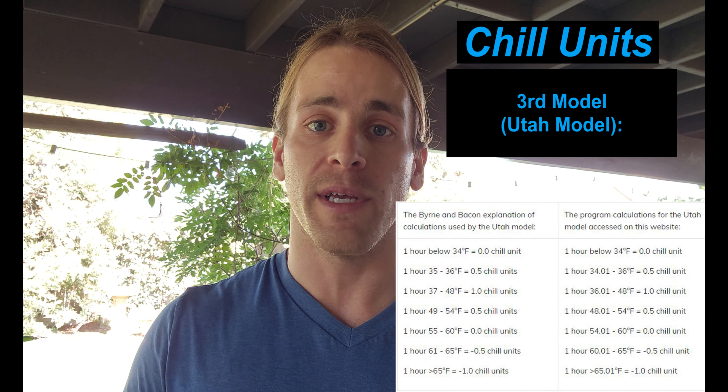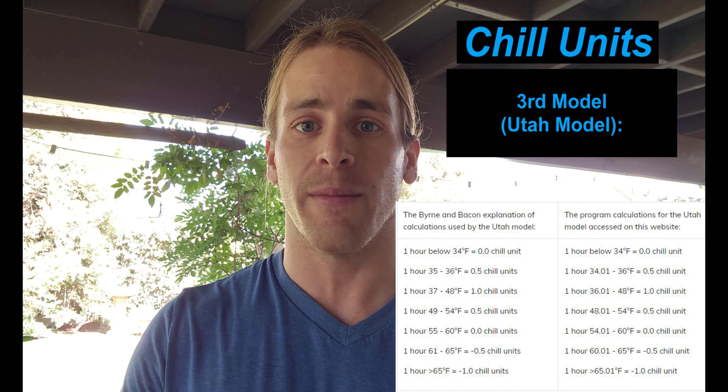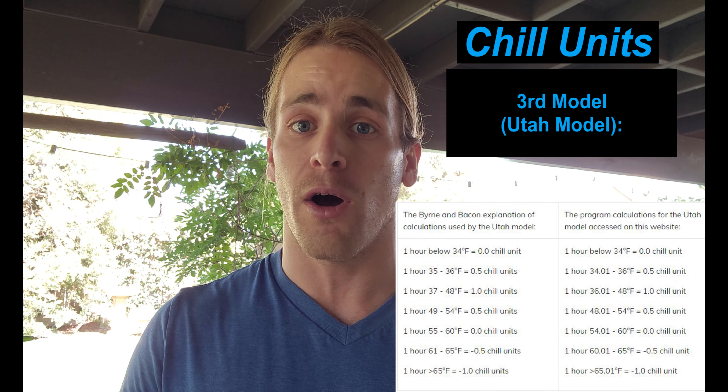The second model is very similar — it's one hour of time, however the temperature range is below 45 degrees Fahrenheit yet above 32 degrees Fahrenheit. The third model is called the Utah model. It's a little bit more tricky — each temperature would have a specific chill unit value, so it depends directly on the exact temperature for that hour.